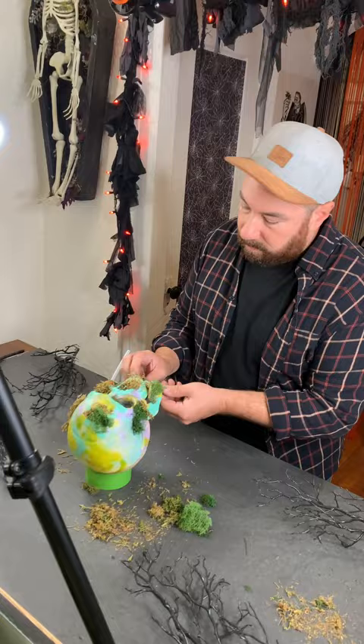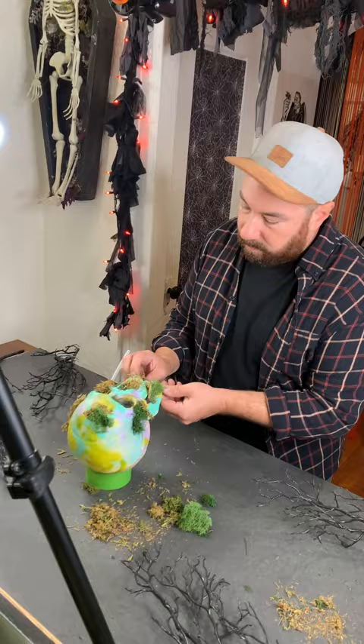Now it's time to hot glue on some moss. But the most important part is to name your skulls. We have Kathy Griffin, Richard Simmons, Cindy Lauper. And then we attach them to our tree with some floral wire, because ghouls just want to have fun.